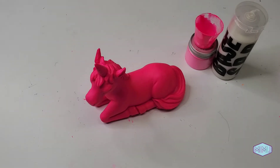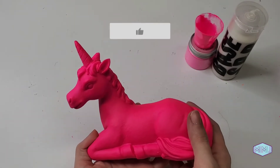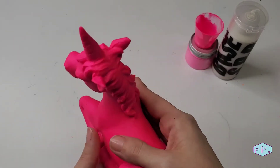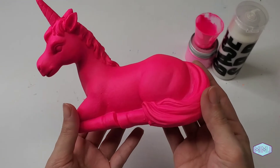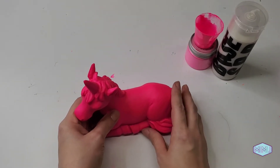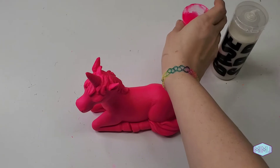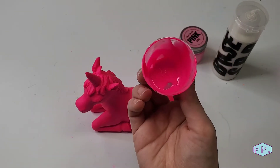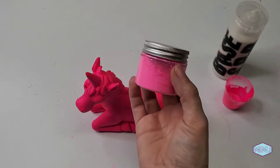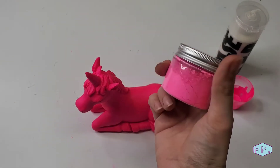After coat number six, I think we have a stunningly pink unicorn, and it dried literally in minutes. Within five minutes it was completely dry with all six coats. Gorgeous — absolutely gorgeous. Now I was worried that I had mixed too much paint, but I actually used up the whole cup that I mixed. And I only used a teaspoon plus a little bit extra, so this little thing of paint powder will go a super long way.